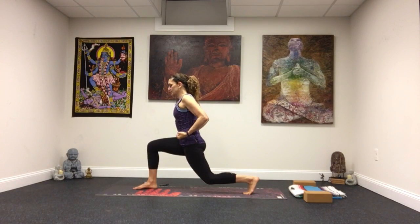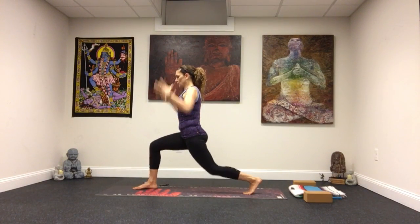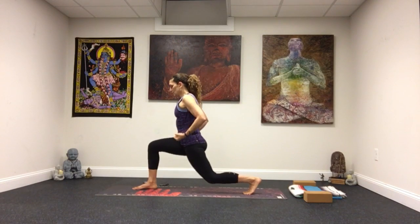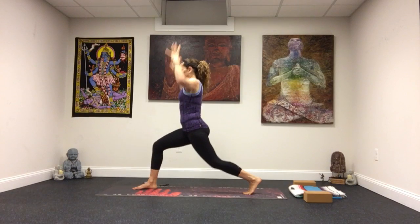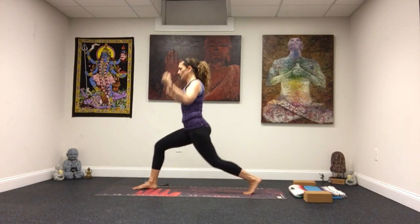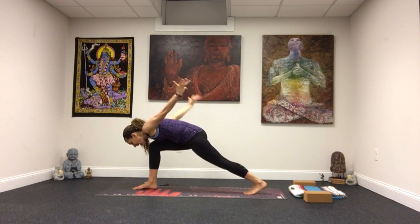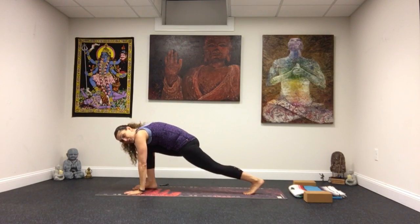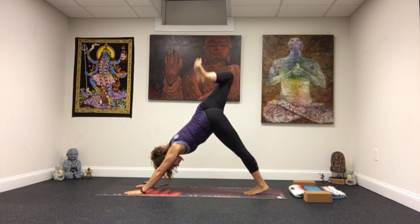Arms come up, exhale, fist of fire down. Inhale, exhale. Being mindful of your alignment — knee stays in line with the toes and doesn't go past the heel. One more, bend, and then extend through that back leg. Exhale, lion's breath. Plant those hands down, really strong. Right leg comes back up, shake it out.